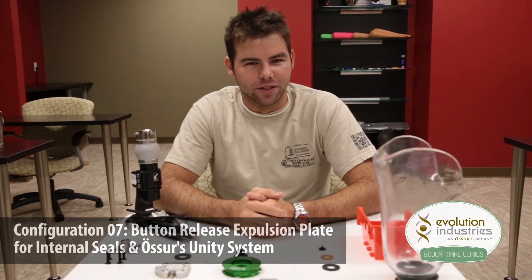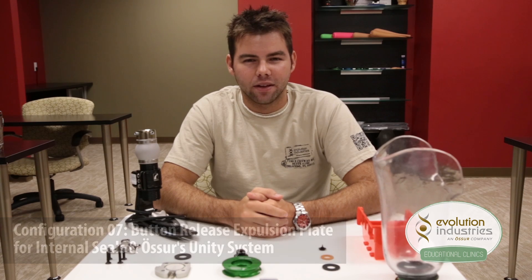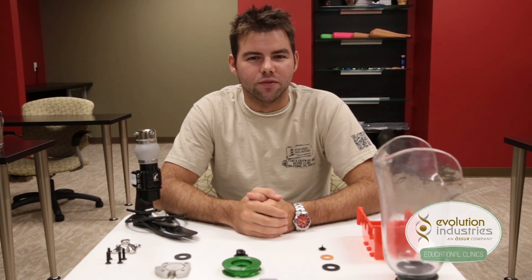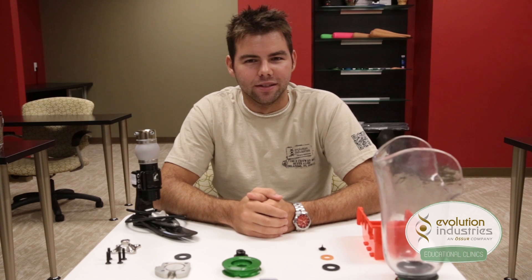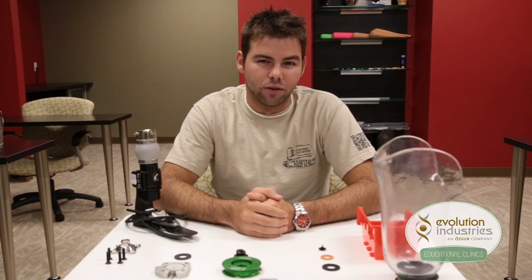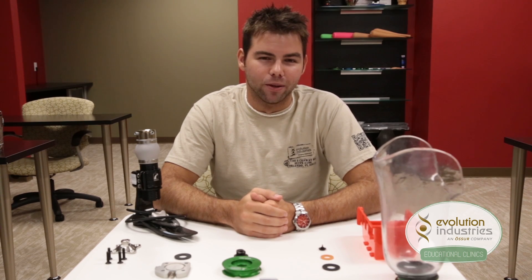This system works very similar to Osser's Unity Valve. Our Unity Plate works with our valve plate and sets the vacuum hookup and release valve distal to the socket, minimizing the chance of damaging those parts. So if you have 24mm of build height to work with, then this clean setup might be the way to go.